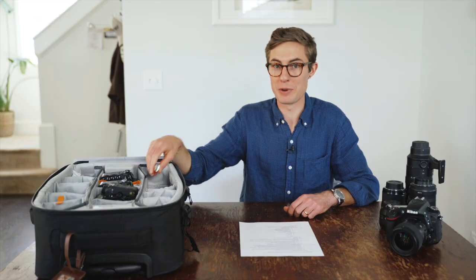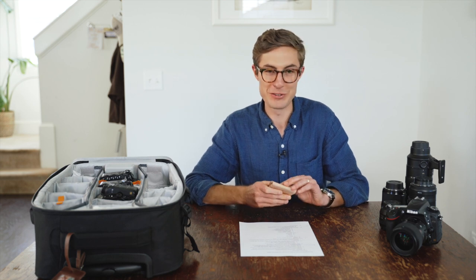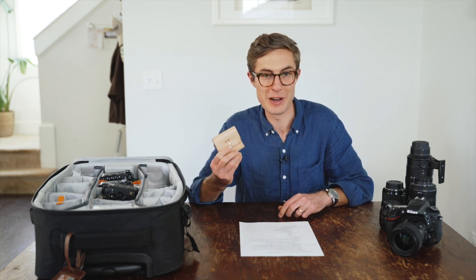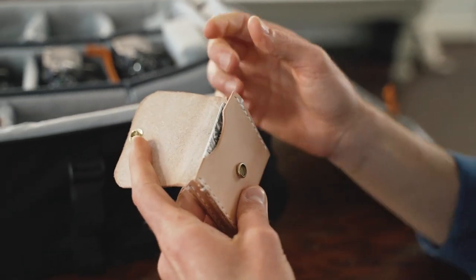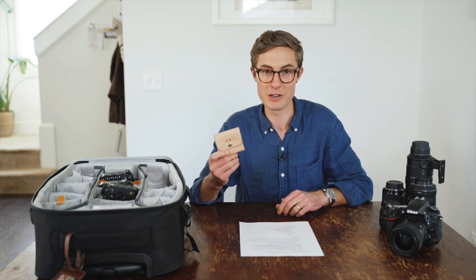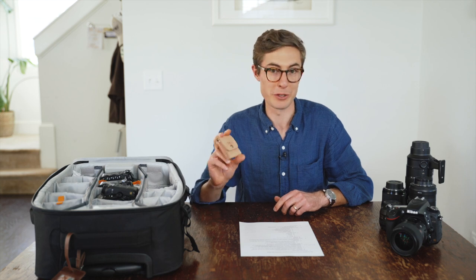The next thing is a business card holder. We really struggled keeping our business cards organized until some friends made us this super awesome custom business card holder. It's kept our cards looking fresh, protected, and it looks really cool too.